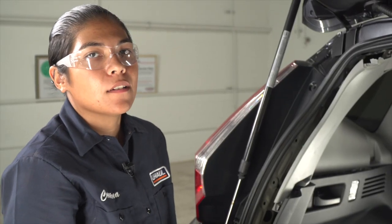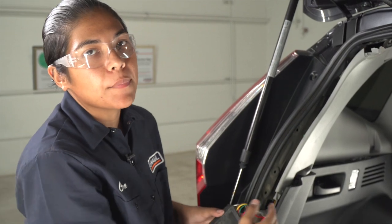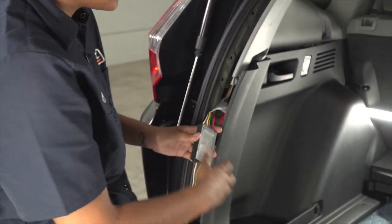Now that everything's plugged in and our fuse is in, we're ready to clean everything up. We're going to route our box to the back of the panel and run our four flat to the center of the vehicle.